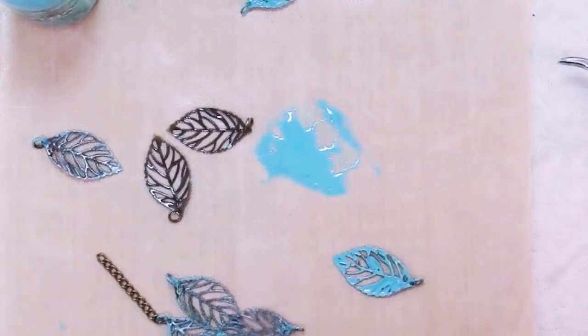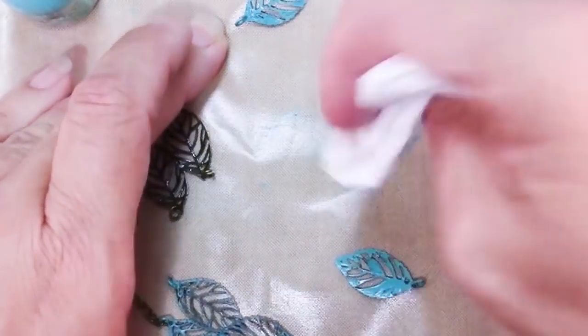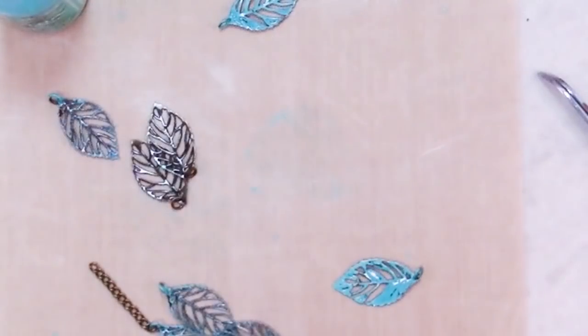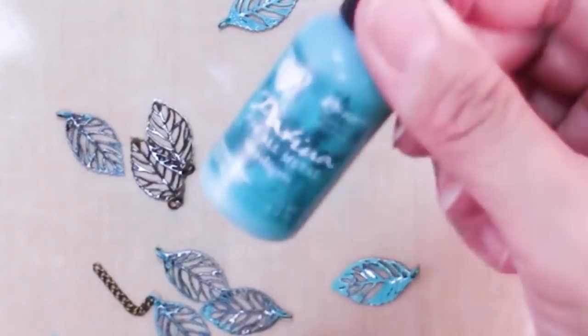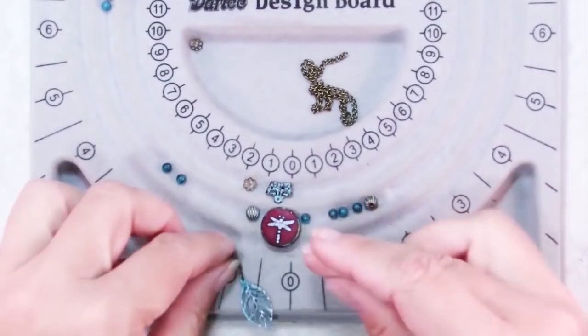I think it's those three I'm going to use in my necklace. There's the beauty of the craft mat — a little bit of water and that will all come right up. This stuff dries really quickly, which is fun. But more on these in an upcoming Friday Findings video. Back to the necklace.